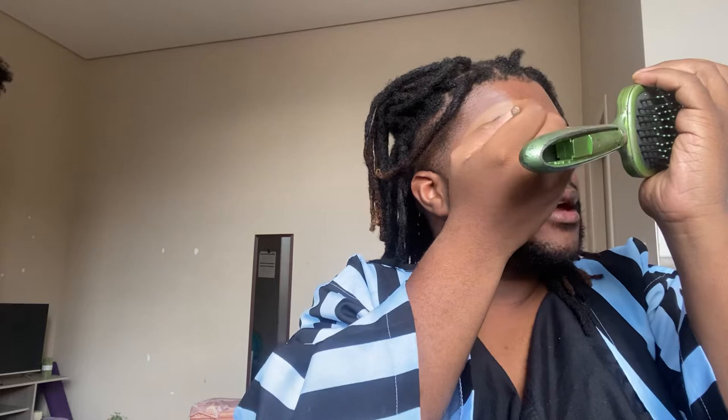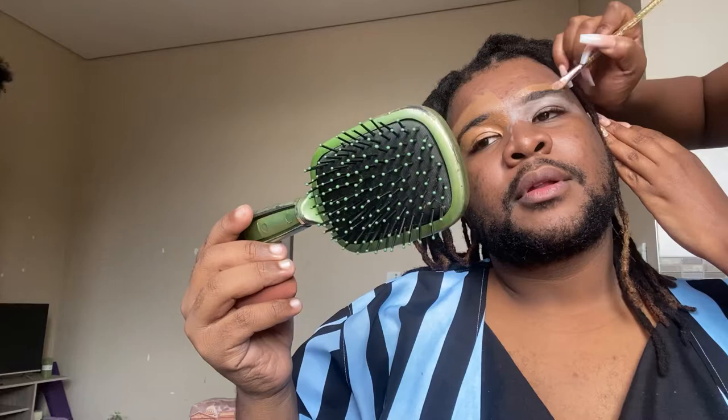How did your makeup journey start? I think I just came across YouTube videos of people doing makeup and thought 'this is simple' — honey, this is a hot mess express! So let's compare: this eye is mine and the other eye is yours, so we can see the difference. Oh honey, my one is a hot mess.